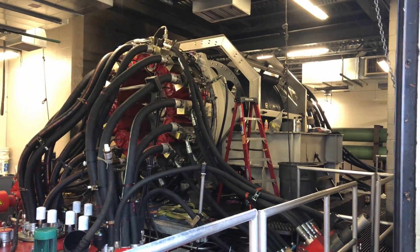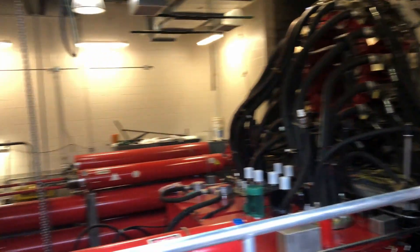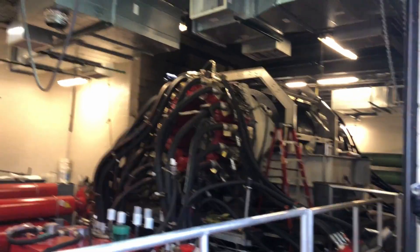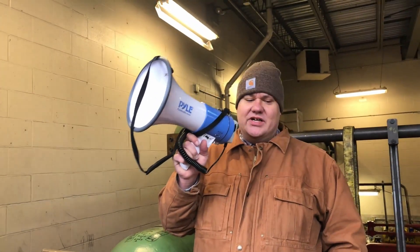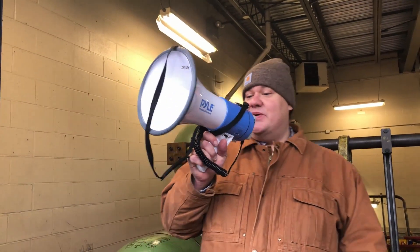Morning everyone. If you want to take some pictures, I'm going to come up to the front. Once I get the pictures, I'll do a little explaining on what's going on in here. My name is Zach. I'm one of the two ride maintenance supervisors here at Cedar Point. This is one of my specialty rides.